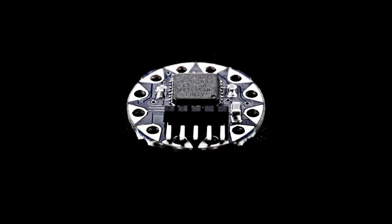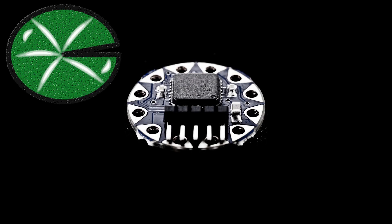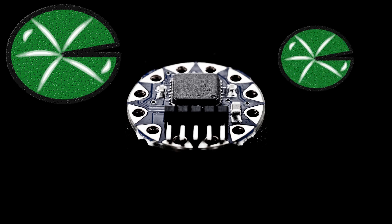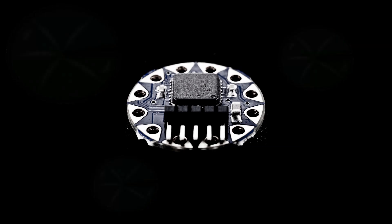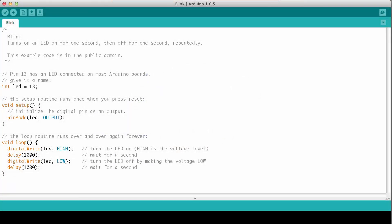The Tiny Lily is a derivative of the LilyPad Arduino. It means that the concept of the Tiny Lily was based on the LilyPad Arduino, which was designed by Lea Buechley and SparkFun. This is pretty awesome for us because it means that the Tiny Lily can run on an Arduino IDE and run any of the Arduino programs just like any other Arduino would, making it very cross-compatible among Arduino boards.